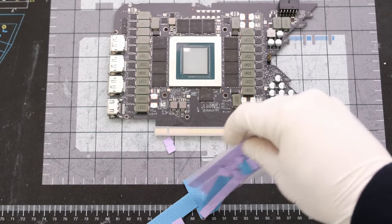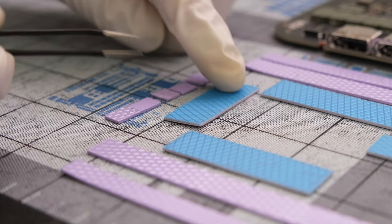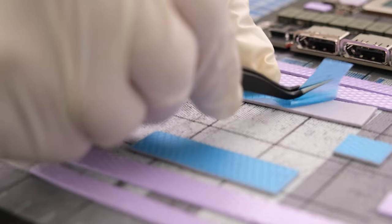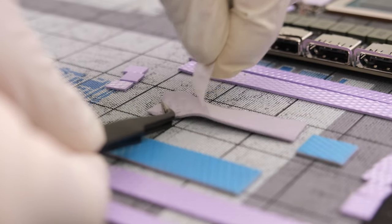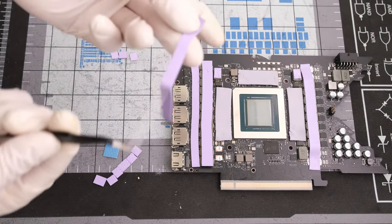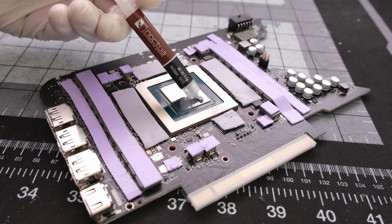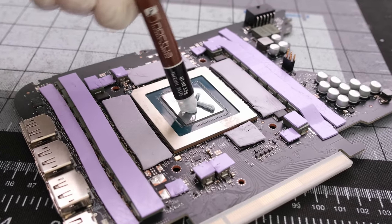Next are the front side thermal pads. These are all one millimeter thick pads. Making sure to peel the plastic film off both sides of the thermal pad and placing it directly on the PCB. Once that is finished, we can apply some Noctua NT-H2 thermal paste. And then we can drop the PCB right on top.